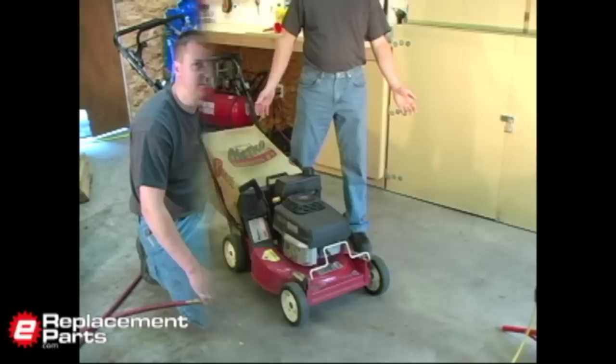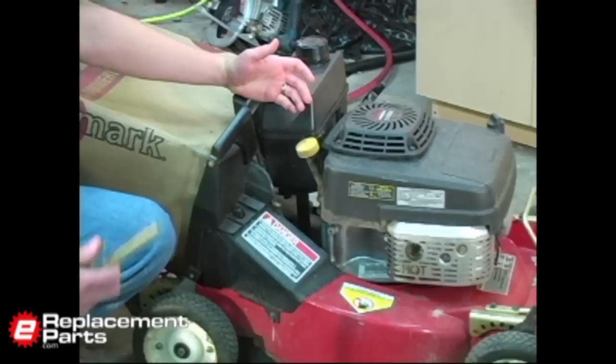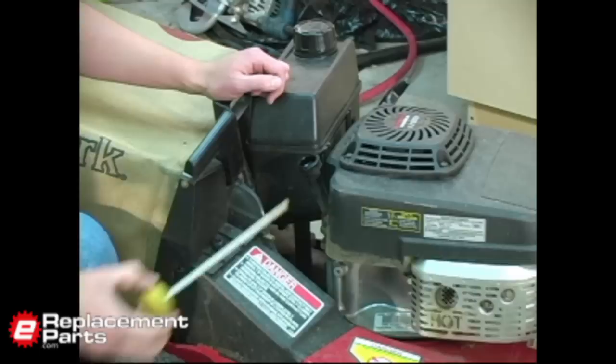Now we can go ahead and start draining the oil. The first thing we want to do is clean up the area around the dipstick. This is both where we're going to drain the oil and fill the oil, so we don't want any debris there that's going to get back into our engine. I'm just going to use my air compressor, a little bit of compressed air, and blow this area off thoroughly. Now I'll go ahead and remove the dipstick.